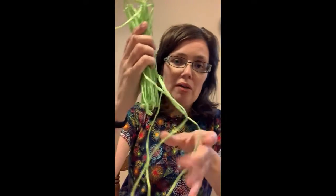The first thing you're going to do is actually unravel your large bundle of raffia, that way it's ready to go.